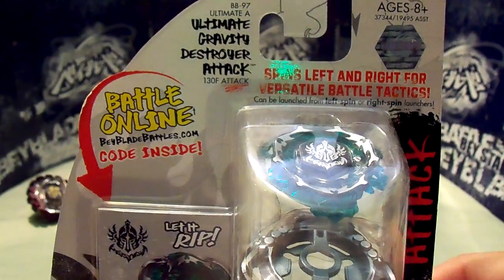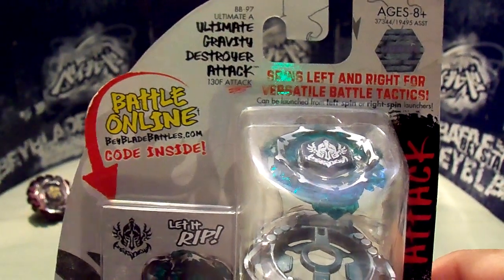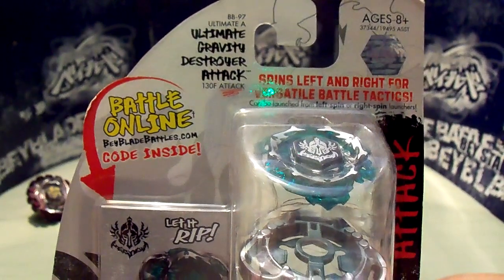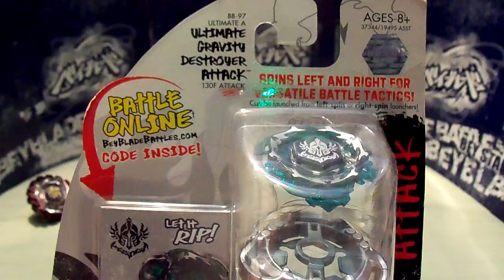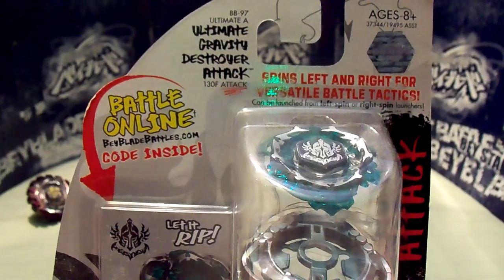Hey everyone, it's JoJo and I'm back with another unboxing. Today I have Ultimate Gravity Destroyer attack version and the parts are 130F. It is an attack version.